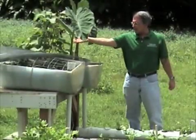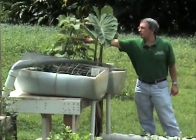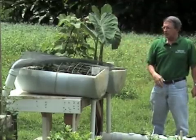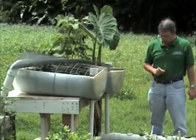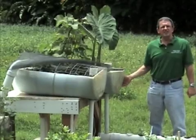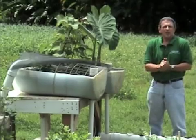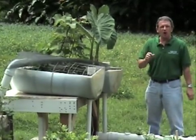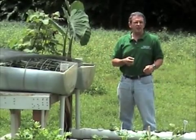Over here, we have some nice taro that's growing with beans that are growing up this trellis here. So as you can see, they have a lot of produce available here. This is the best utilization of sustainable agriculture. They do a great job of looking at it daily, making sure to remove all the dead leaves and chase away any pests that are there.